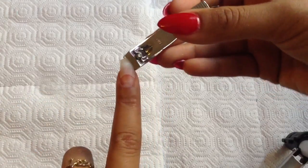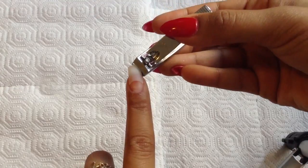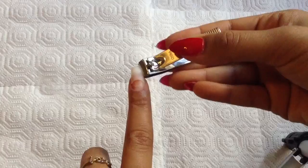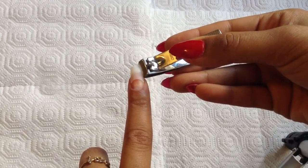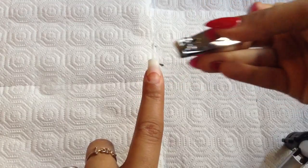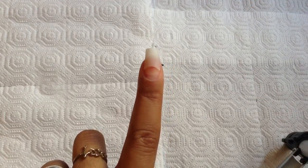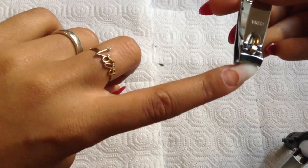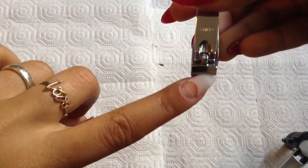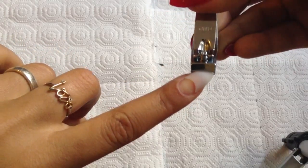Now taking my clippers, I'm going to go ahead and create that stiletto shape. Make sure it's lined up with the side of your nail. Depending on how much of a point you want, you can move it to the left or to the right. I'm going to keep mine right here and clip. I've got that first half going, then turn it, make sure it connects right at the point, and clip. Now we have that stiletto shape ready to go.